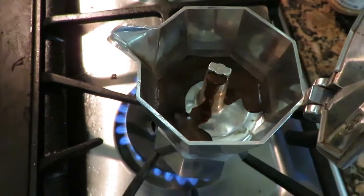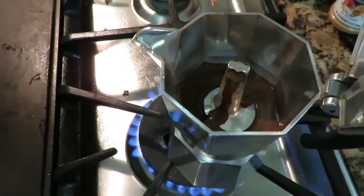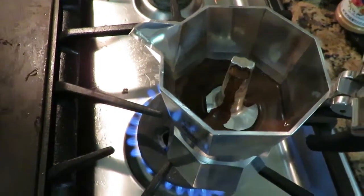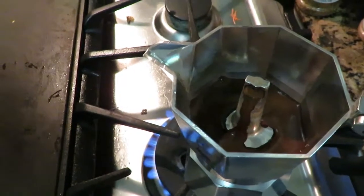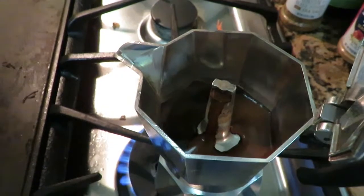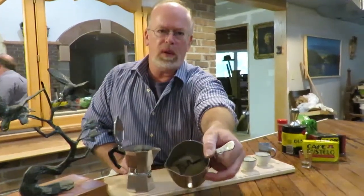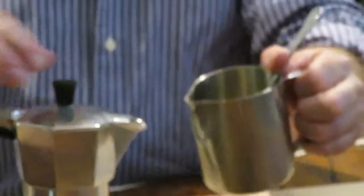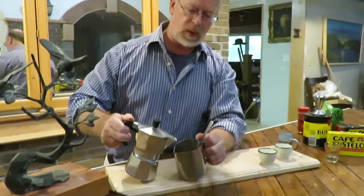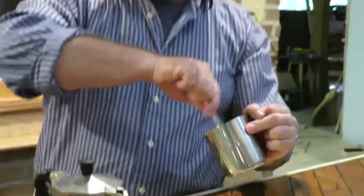You can see that the coffee is starting to percolate — the espresso is starting to fill up at the bottom. At this point you can start pouring some into your tin that has the sugar in it. You can also wait until it gets a little bit fuller. I've got my cup of sugar here, and I'm going to start pouring just a little bit in and then start stirring it up.